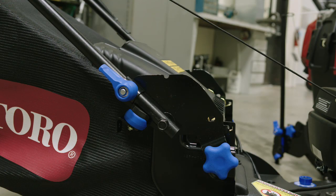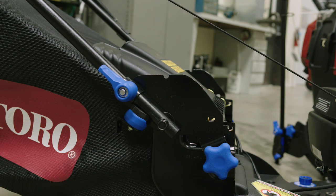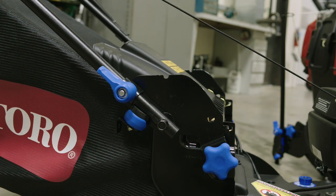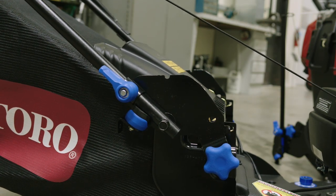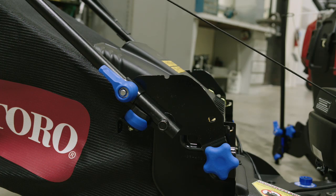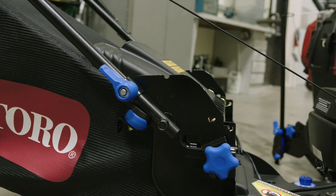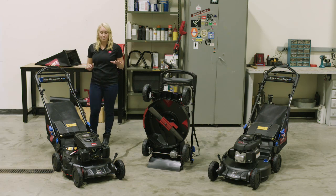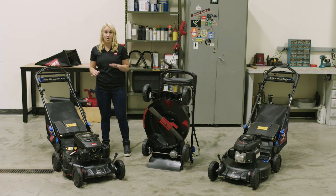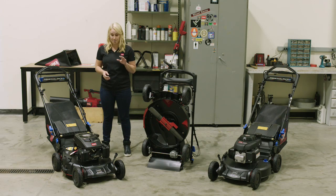Additionally, we've also incorporated the Flex Handle System. The Flex Handle System uses rubber isolators to take out the vibration created either by the engine or by the uneven surface that you're mowing on, so you will not feel the vibration translated to your hands. It also keeps the mowing deck flat over an uneven surface, which will result in better overall cutting performance.